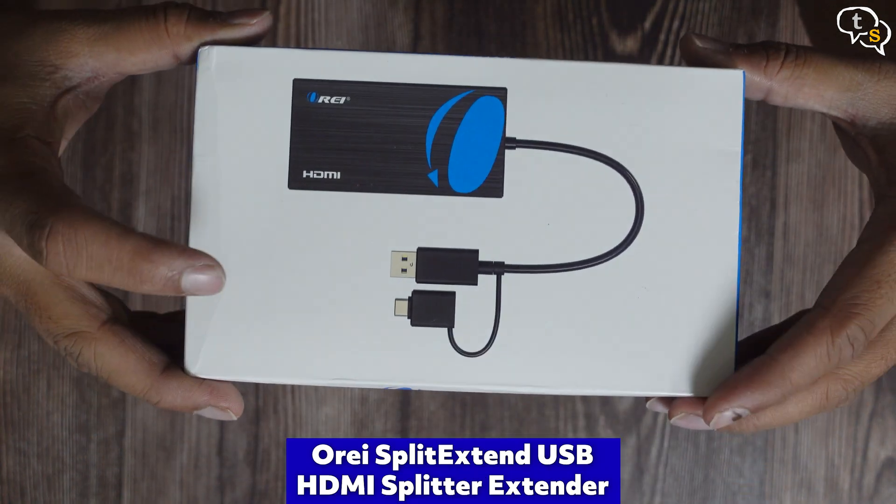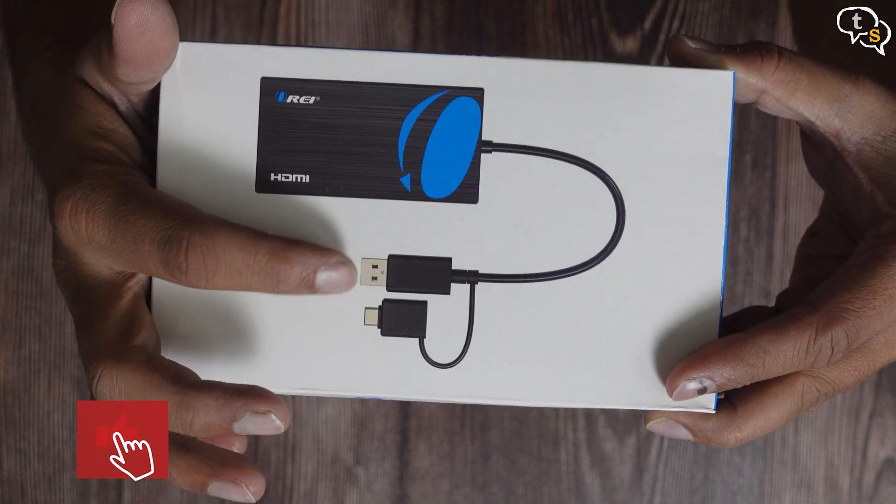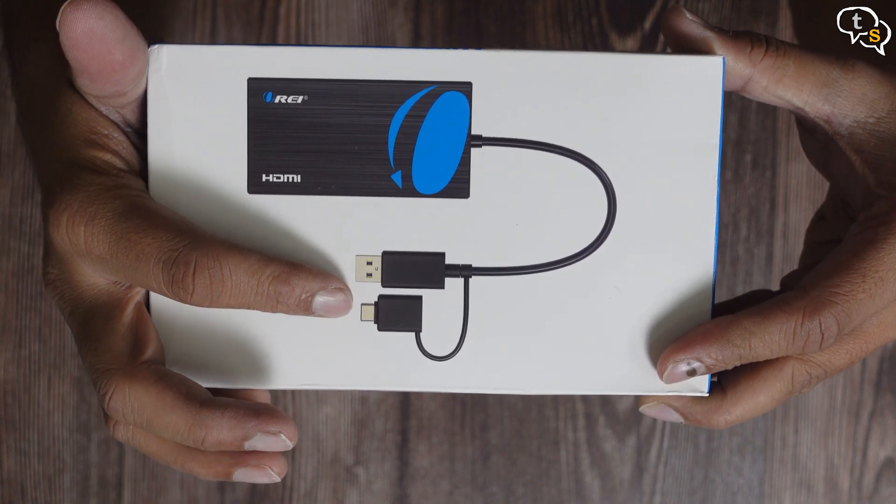This is the ORE Split Extend HDMI adapter. This section has the HDMI ports and this USB-C to USB-A convertible cable.